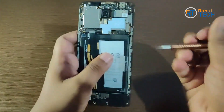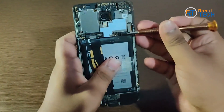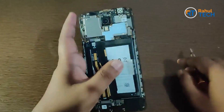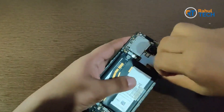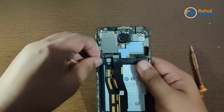Before we begin, you need to unplug the battery. Let me unplug it — battery is out. Next, we need to remove the ribbons here and remove the antenna cable.